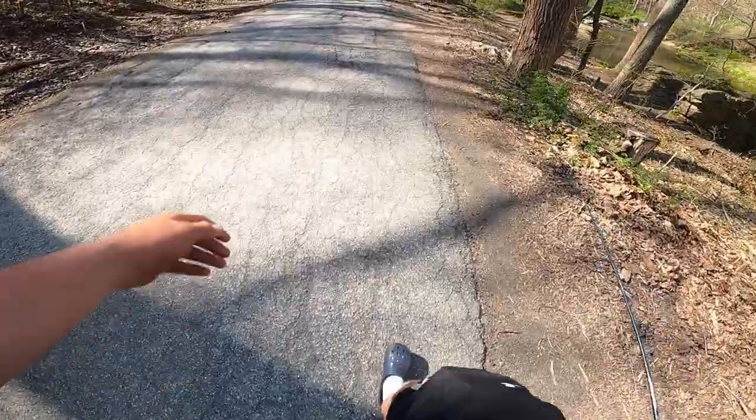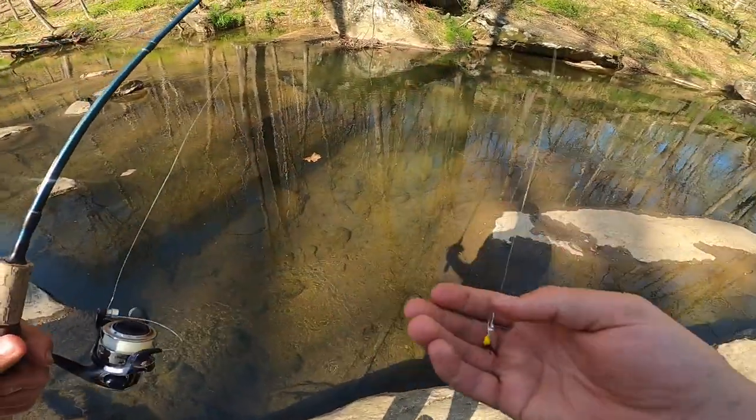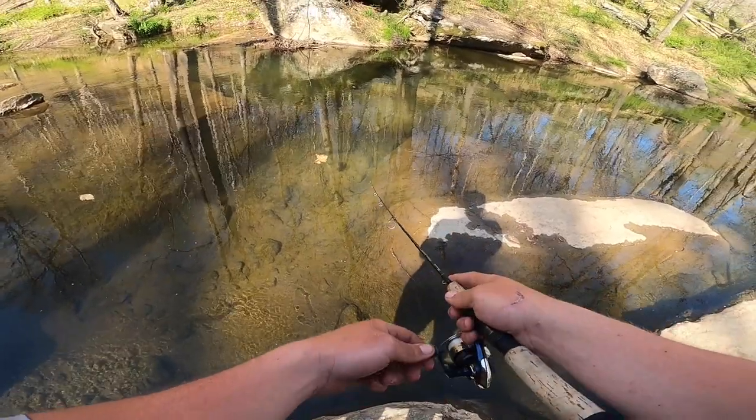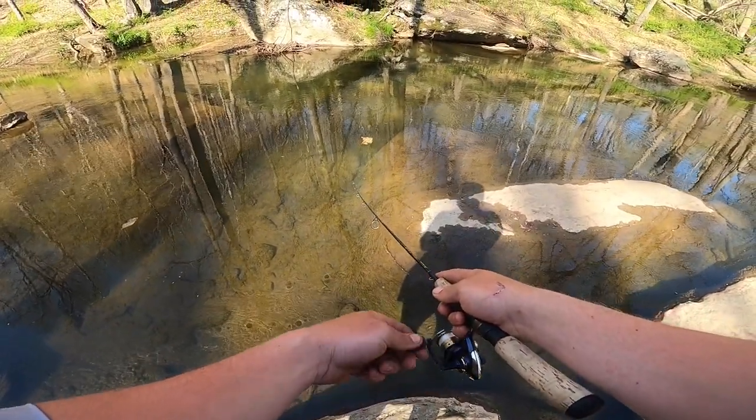That last trout trip was about two weeks ago and we got one golden and one rainbow. I wanted to film another trip so I can try to get a full five-trout limit today. It's 80 degrees, real nice out — we don't even need waders. The trout are in a tough spot behind this log, so I'm going to try reeling this spinner over the top. One almost whacked it on the first cast and there's a big pile of rainbows back there.